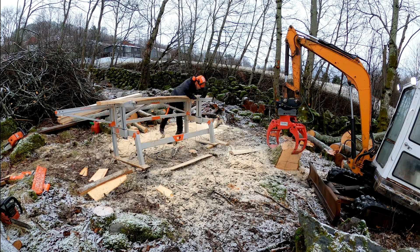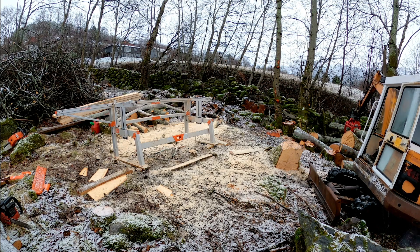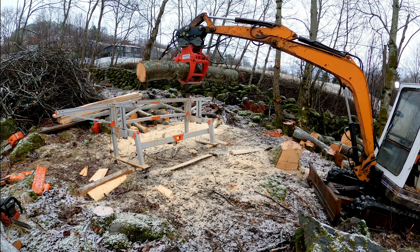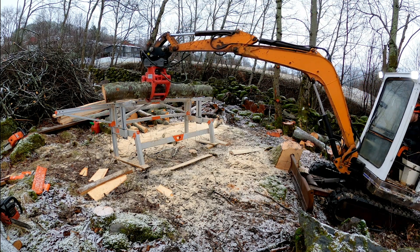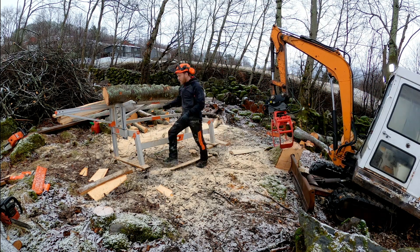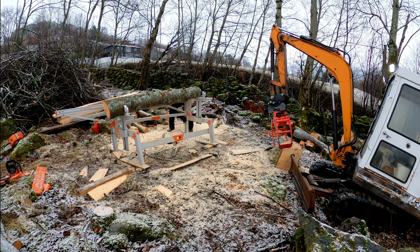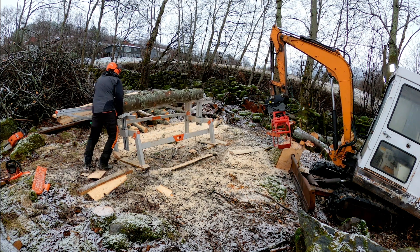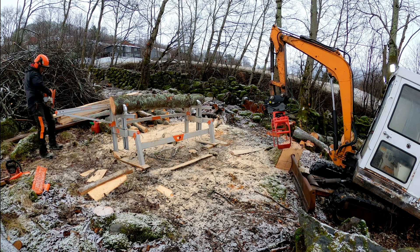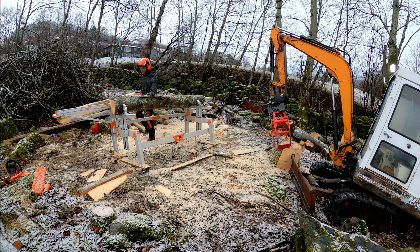I've set up the mill, logs, and excavator so I can easily lift the logs straight onto the mill — just by picking them up, turning around, and putting them down. But if you don't have an excavator or a tractor, you can position the mill below the lumber and make a simple setup with some two-by-fours or similar so you can roll the logs onto the mill. I just happen to have access to this old Honix, so it's convenient to use that, but you can totally get by with some elbow grease and a bit of setup prep instead.